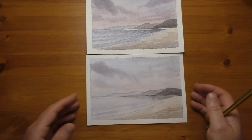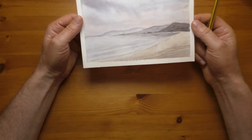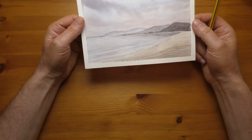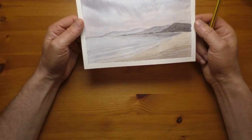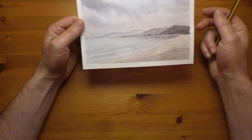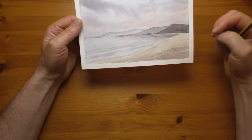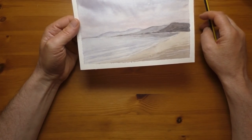The only real problem I found with this was the patchiness - it's quite hard to get a nice flat wash and then layer up again with lots of water, because the paper just doesn't suit that style. You really need to be a lot lighter with the washes and not put so much water on.